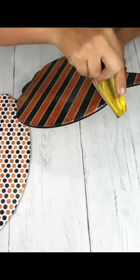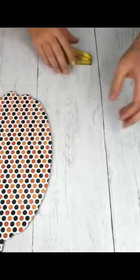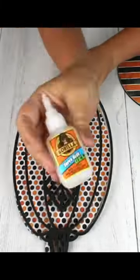Once I let the Mod Podge dry for a couple hours, I took a sander, and you go in a downward motion on the corners. It will take the excess paper off of the pumpkin.